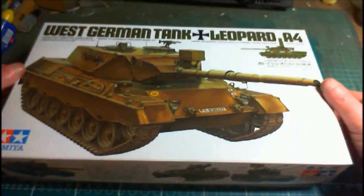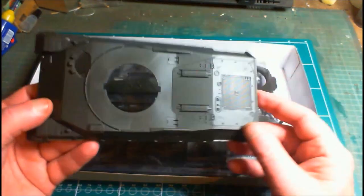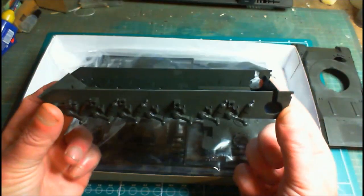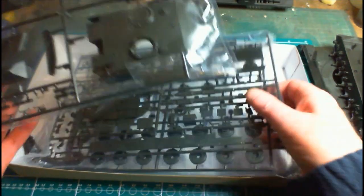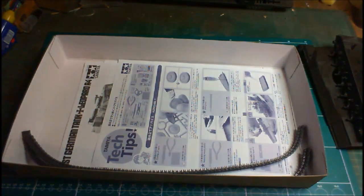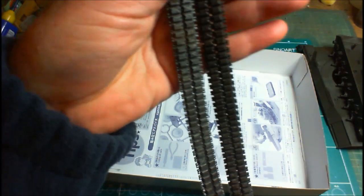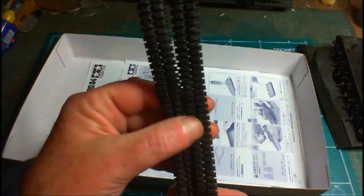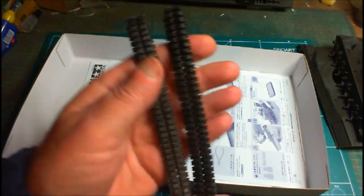Let's open the box and see what we get. Opening it up, you've got your plastic bits and pieces — an upper hull and lower hull. We've got two bags of parts, and in one bag there are polycaps rattling around. At the back we've got our decals, transfers, and stickers. And of course, the notorious rubber band tracks.